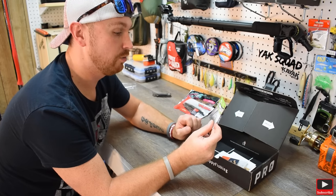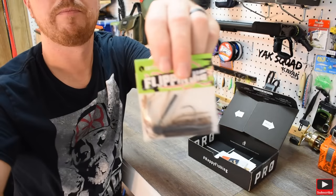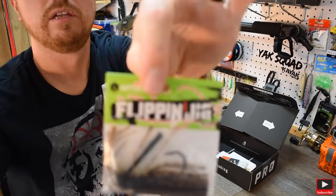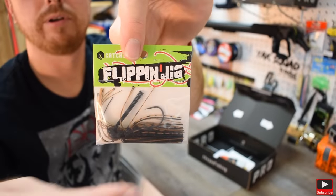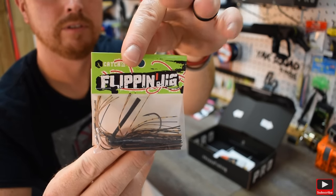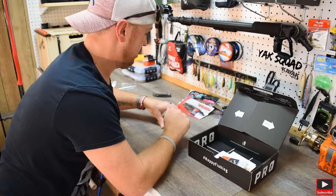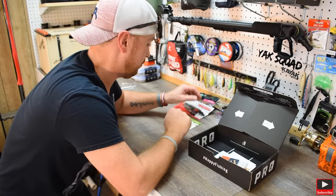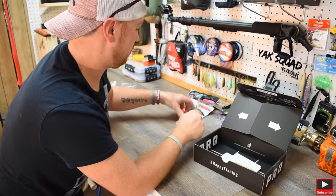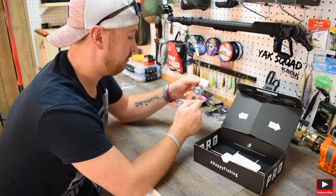Next we got another Catchco — it's called the Flippin' Jig. It looks like it's brown, black, and red glitter. Flippin' jigs are hot right now. Look at that — this is really cool, man. This is a good box. This is a really good box this month. I knew this box felt heavy — they loaded it up.